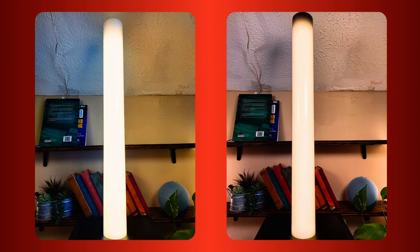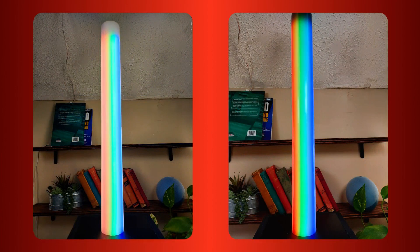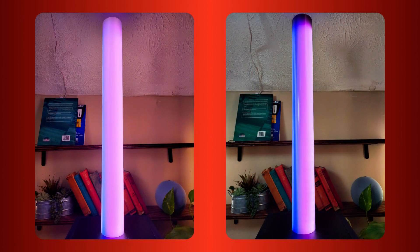Here are some examples to give you an idea of the aesthetic differences. As you can see, the black profile really makes the colors pop. One last thing worth considering is that the white tube does emit more light, which is great when you're looking to brighten your room.